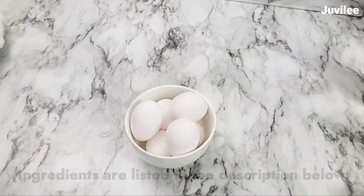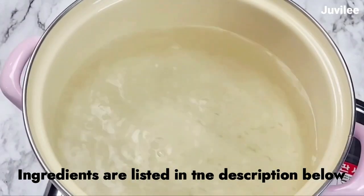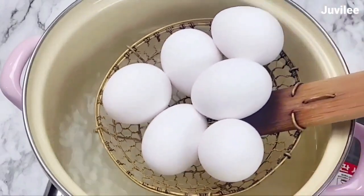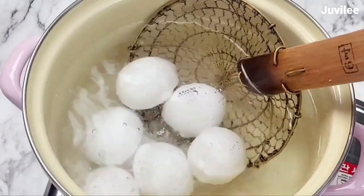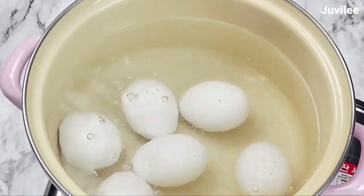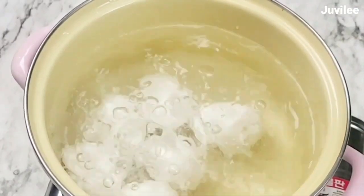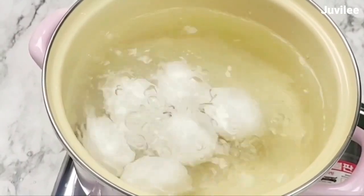For the ingredients, eggs that I boiled for five minutes. After five minutes, I turn off the heat, cover and let it stand for 10 minutes. After 10 minutes, I remove the eggs from the water and chill them in an ice bath for about five minutes.